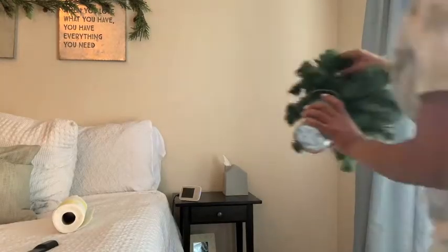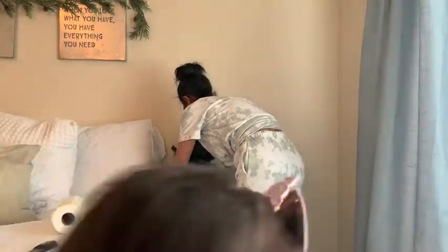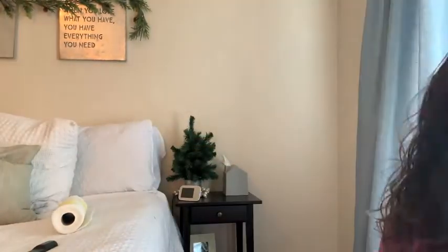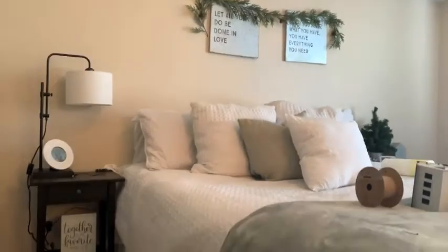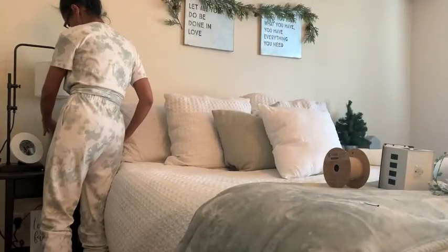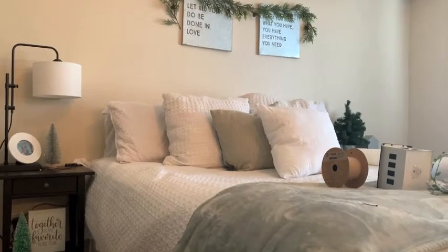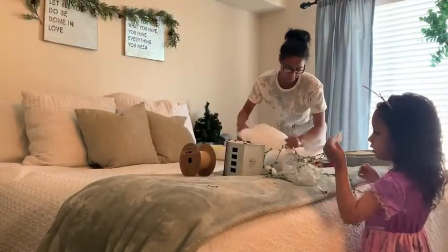Now we are jumping over to my side table and I'm just going to add this little tree that I've had for years and years — it is from Michael's — and then this little candle ring. You can put it around a candle, but I've had that for a very long time as well. I thought it added a little sparkle. And then on my husband's side, I decided to just add a few bottle brush trees. His side I try to keep simple and clean and just not put too much stuff over there. I think that turned out well and our side tables are still usable, but they have a little bit of Christmas decor.